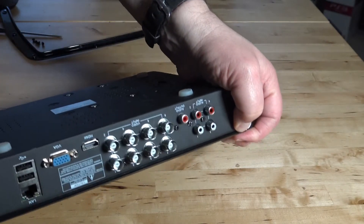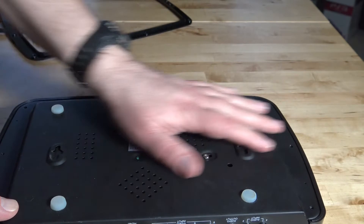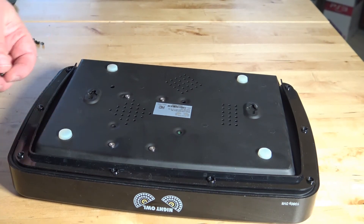Once you get the back in, you can replace the trim and then install the eight screws into the bottom.